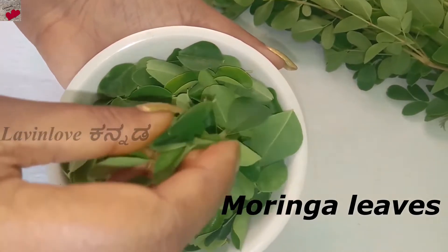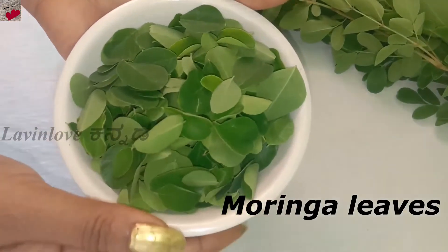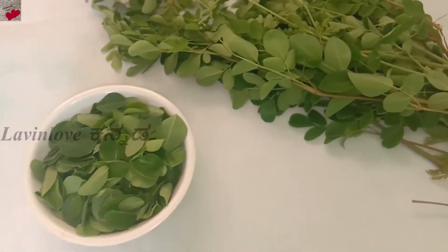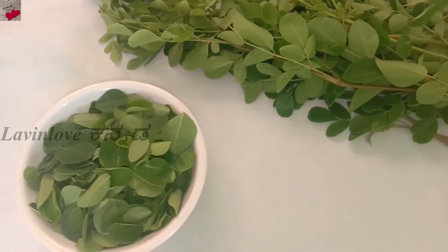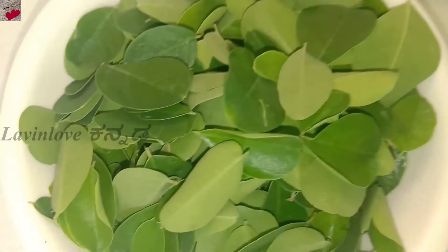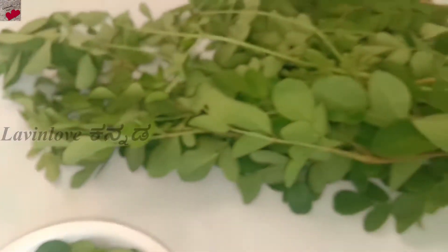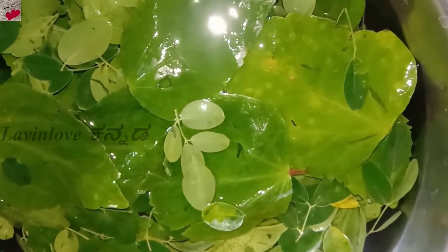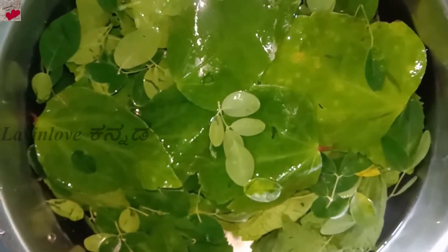You can use fresh leaves or dry powders — links for dry powders are in the description. Wash the leaves thoroughly and soak them in water for at least 8 hours.